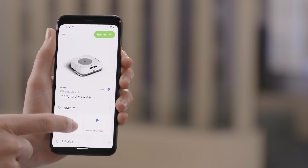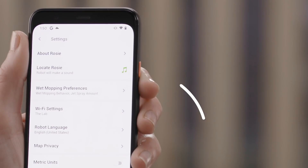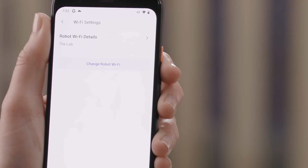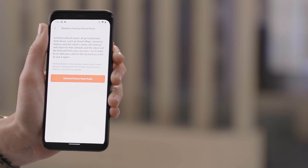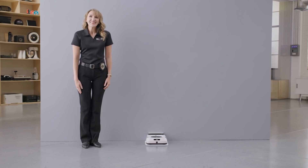There are a few other settings you might want to check out. In Robot Settings, tap Locate BravaJet — this will help you locate your robot if it gets lost. In Robot Settings, you can also update your wireless settings, language, and privacy. You can also factory reset the mop if you ever have to. Otherwise, you're all set to enjoy a cleaner home with a lot less work.